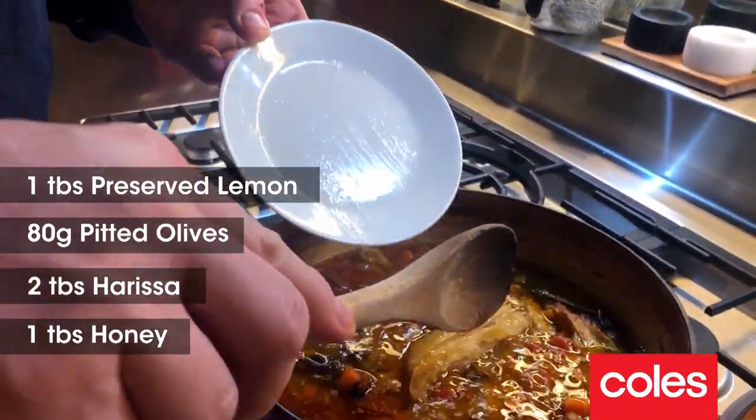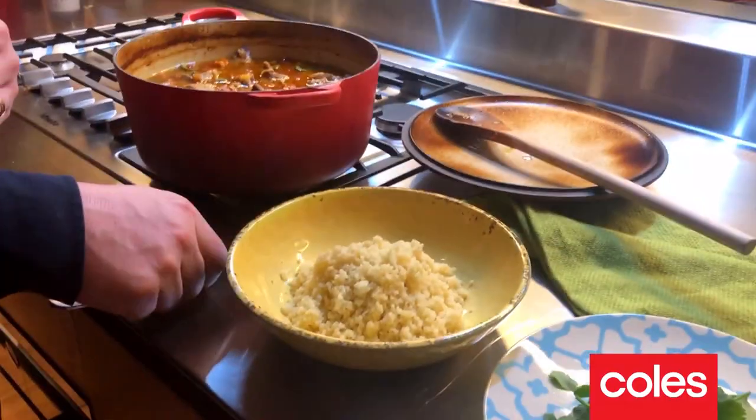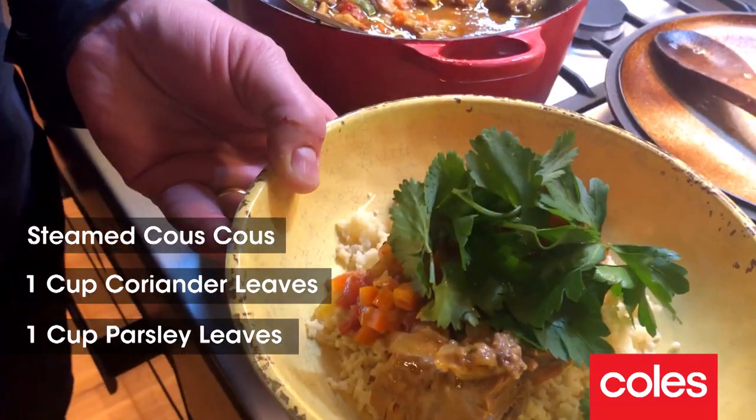So I've got some preserved lemon, some green olives, some harissa honey — I'm gonna give it a stir. Now to serve, I've steamed some couscous, got coriander, got some parsley, and we are ready to go.